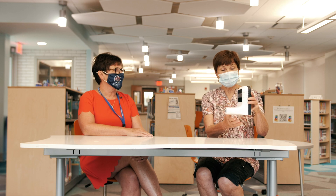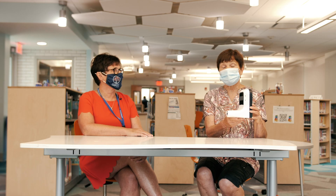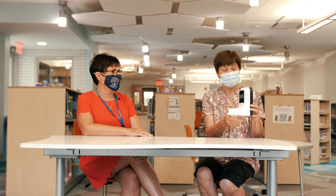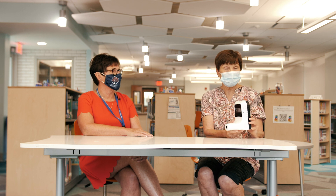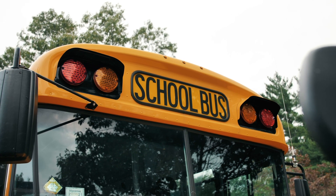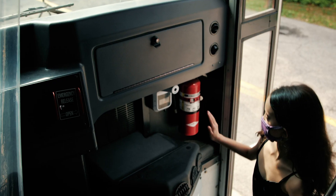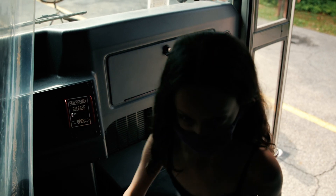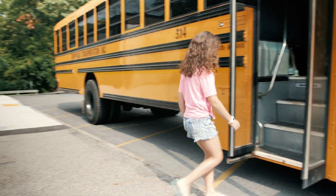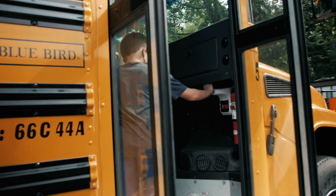This is our thermometer that we're going to use to take temperatures. Those of you who are going to be riding the bus will stop before getting on the bus, take your temperature, and then the bus driver will tell you to move to your seat. When you board the bus in the morning, you're going to stop on the stairs safely and put your hand in front of the thermometer for a temperature check. After their temperature is checked, students will walk to their assigned seats on the bus, and siblings will be sitting together.